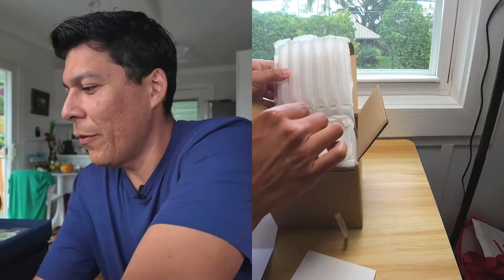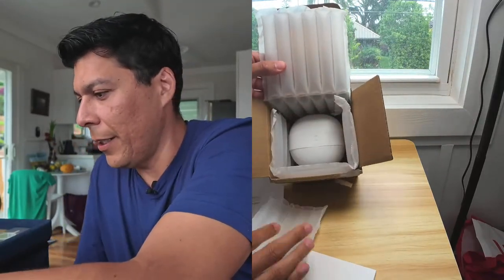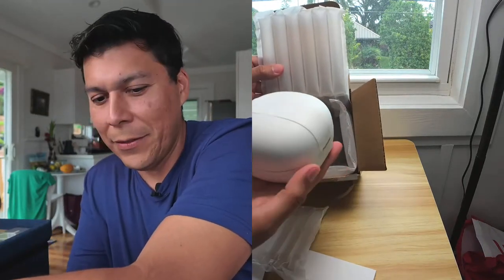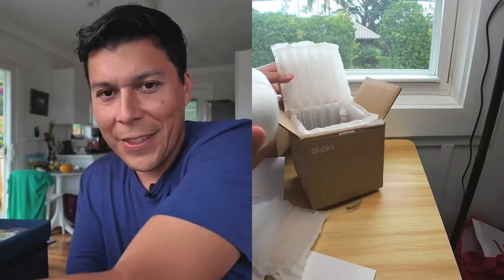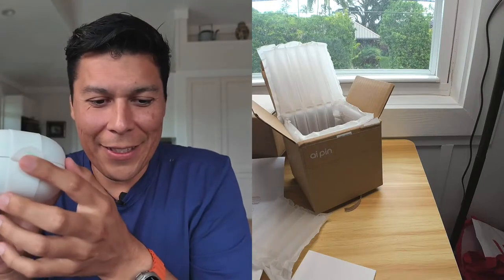Look at the little embossing here with the Humane logo — I think that's awesome. If we take this apart, this piece comes off and we have this little attachment in here. This is the actual AI Pin itself — it's pretty sweet. You can see the Humane branding right there.